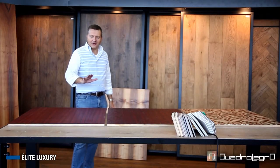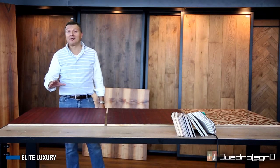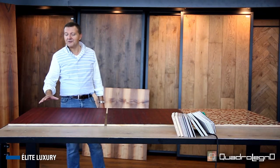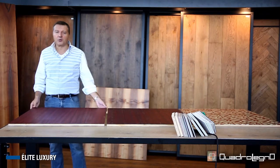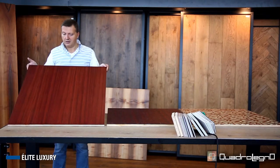Quadrolegno Elite Luxury. I'm going to sum up the starting point, just in case you had not seen the videos about Elite Graphic and Charm. The starting point is here.